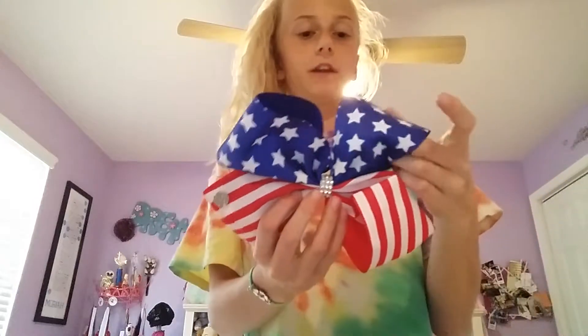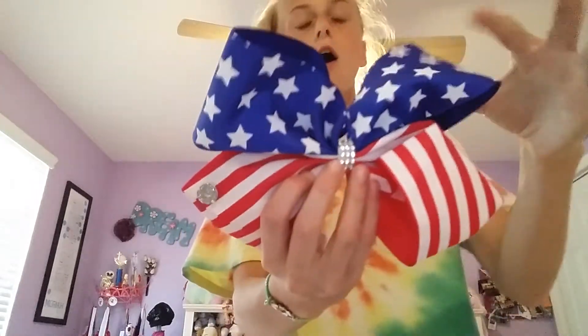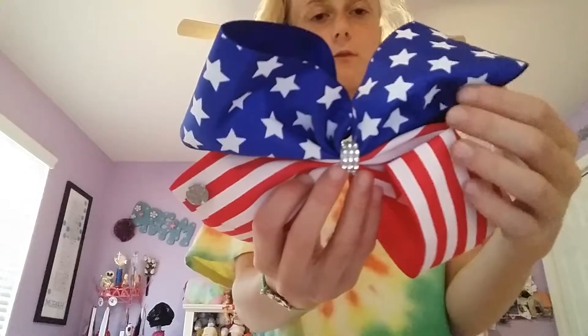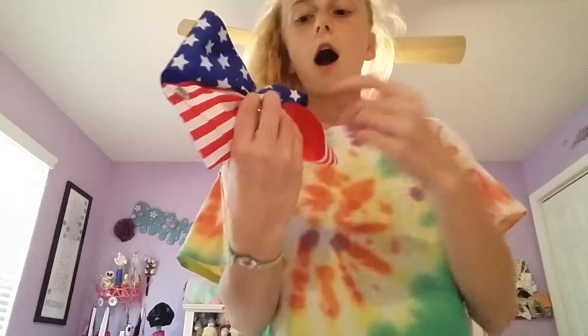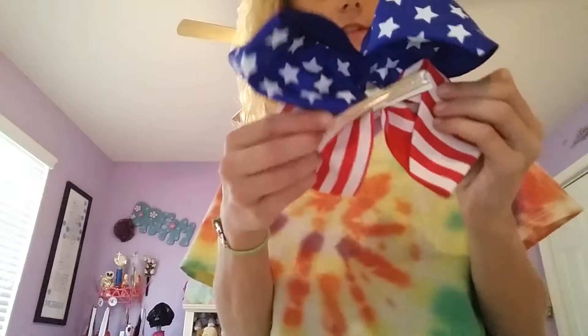So this bow is really pretty, I really like it — it's patriotic or 4th of July themed. On the top half it is blue with white stars, and then if you were to fold it over, it's just blue fabric. Right here there are jewels, and on the back, this is how you clip it.